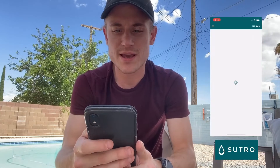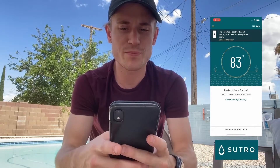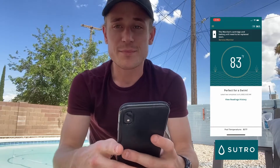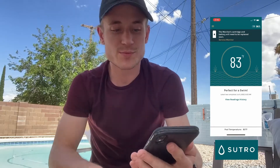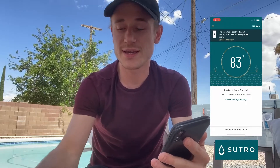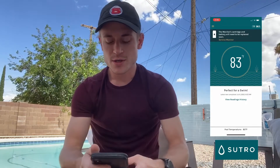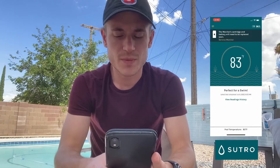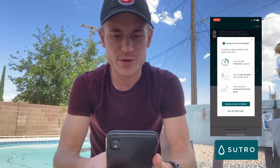Next, we're going to open the Sutro app on our phone. At the top of the screen it should say the monitor's cartridge and battery will need to be replaced soon — 'Service Monitor.' You want to make sure that you go through this process every month when your cartridge is empty to avoid any issues with the new cartridge. Go ahead and click on 'Service Monitor.'